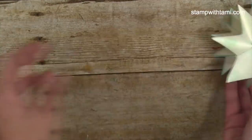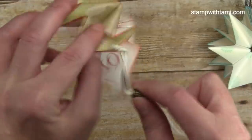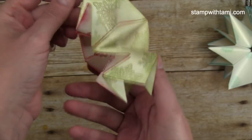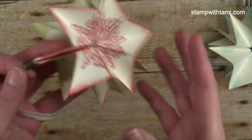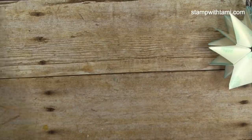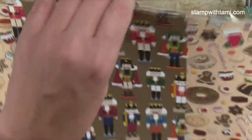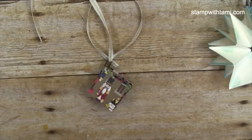Here's another one in Pear Pizzazz and Real Red, using the same stamp sets, with snowflakes stamped on the edges. I'll have all the supply lists on the PDF and on my blog. Then I got to playing with designer paper — this one is the Christmas Around the World designer paper from the holiday catalog, with really fun patterns that all would have made great colorful pop-up ornaments.